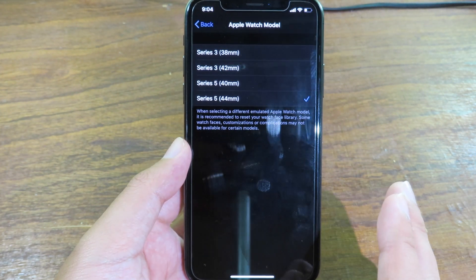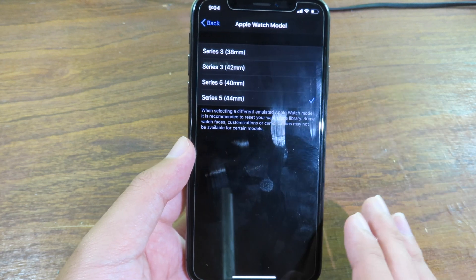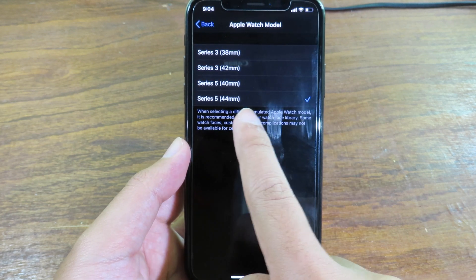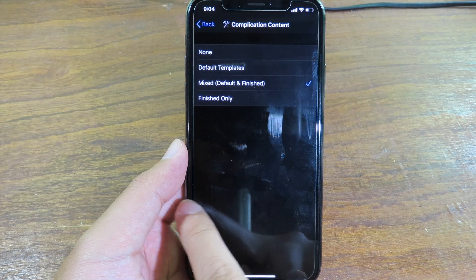You have many different choices — Series 3 and Series 5 — and for each you can choose between the small and the big version. I'm going to select Series 5 and the big one. You can see we have Advanced where you can customize some settings, and there is also a Complication version 2.